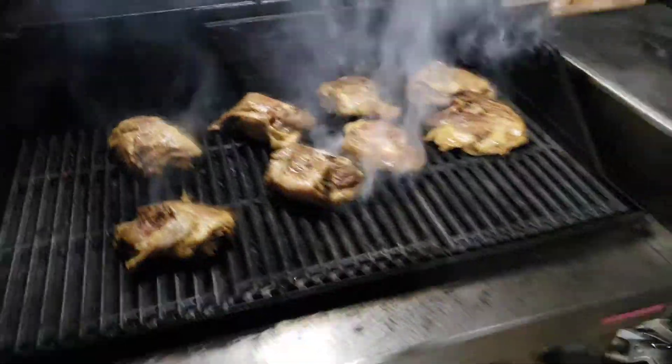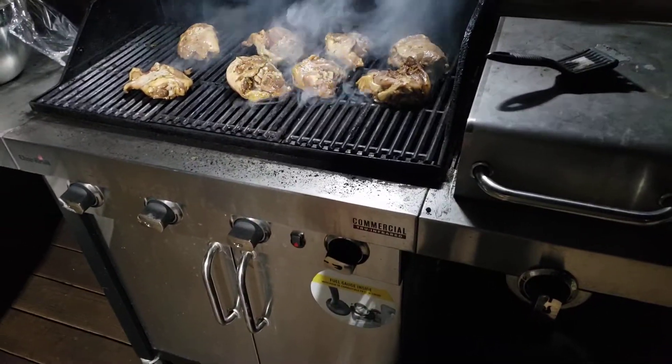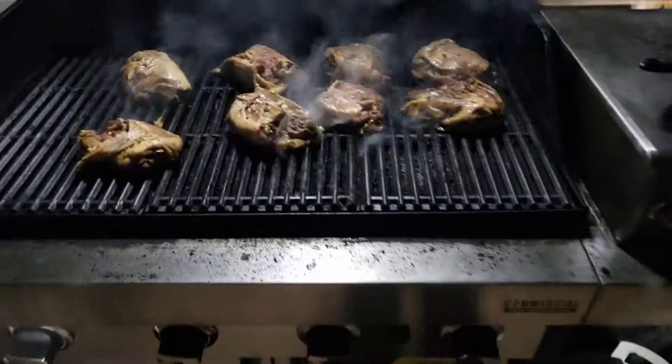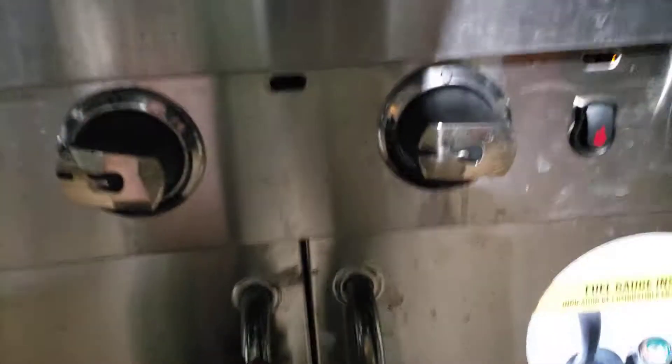Hey, how are you YouTube people? Here we are coming at you from Dowie Farm with the grill. Now we're at three years on this Charbroil. I did a video two, almost three years ago, and I just want to kind of show you.